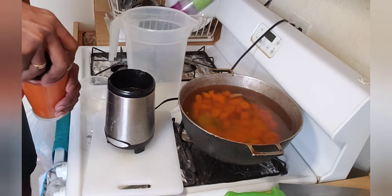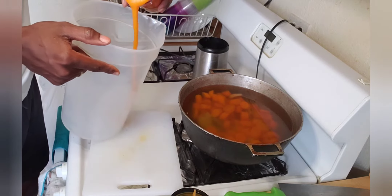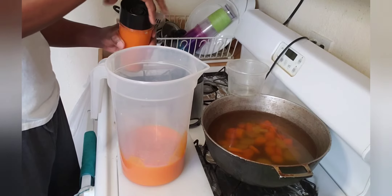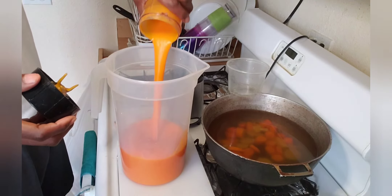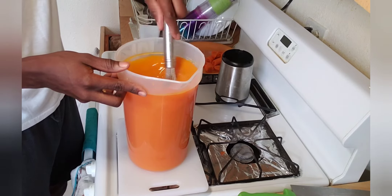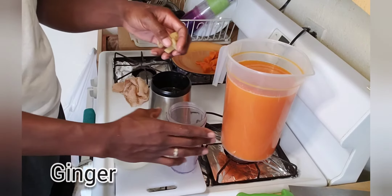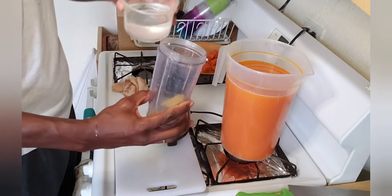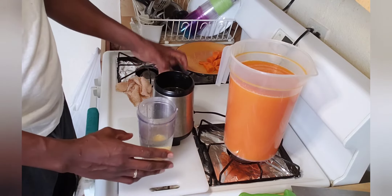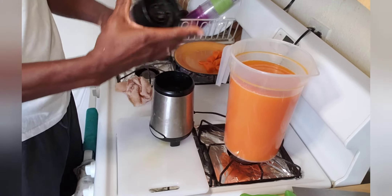The ginger carrot juice is blended now and as you can see it's very rich and thick. That's the reason why it's a good way to use a blender when making natural juice, because you don't really waste anything. I had ginger inside when I was boiling it before, and now I'm adding ginger again because I want it to be both carrot and gingery. I'm blending some more ginger and adding it inside to get that ginger flavour — this is what I call ginger carrot juice.